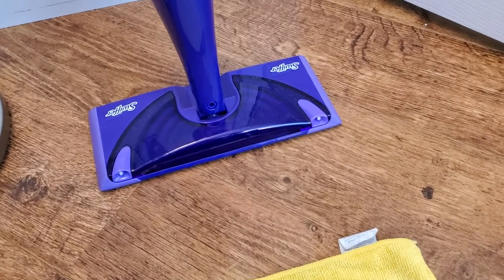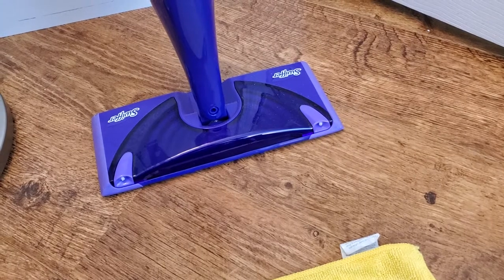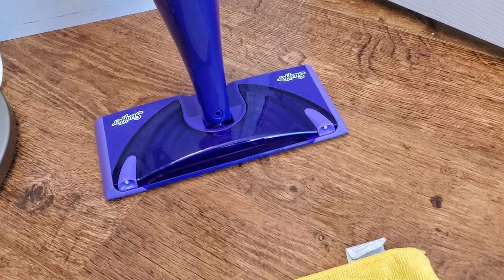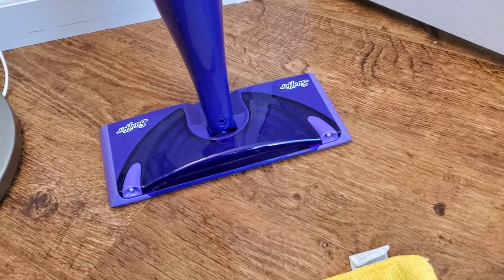I'm Tom from do-it-yourself home automation, and in another video I showed how to use your own Swiffer pad where you don't have to keep buying the reusable ones from Swiffer. I'm going to show that in a little bit more detail because I think it's a popular topic.